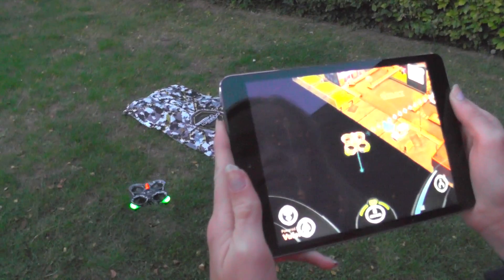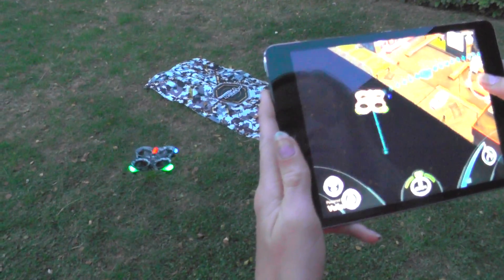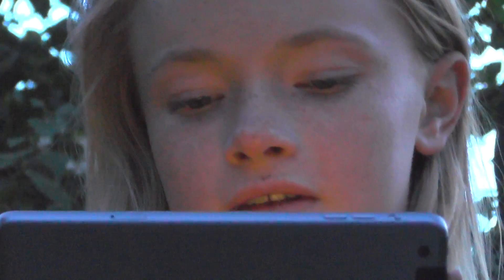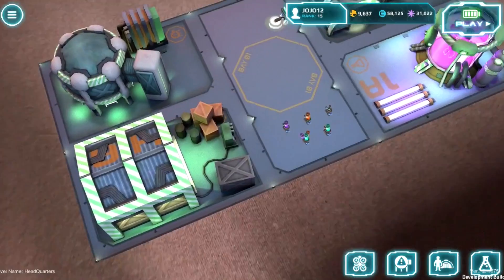Air Hogs Connect is designed for indoor use, but I was impressed with how well it worked outside. The real-time physics take on another dimension outdoors, as any little gust of wind passing through the space has to be compensated for as you pilot your drone through the different missions. And that worked pretty well for us.